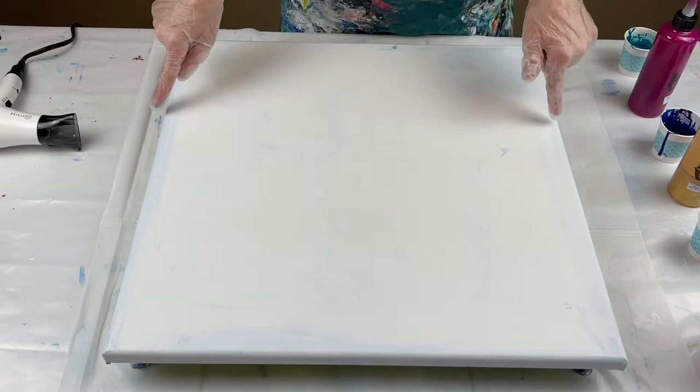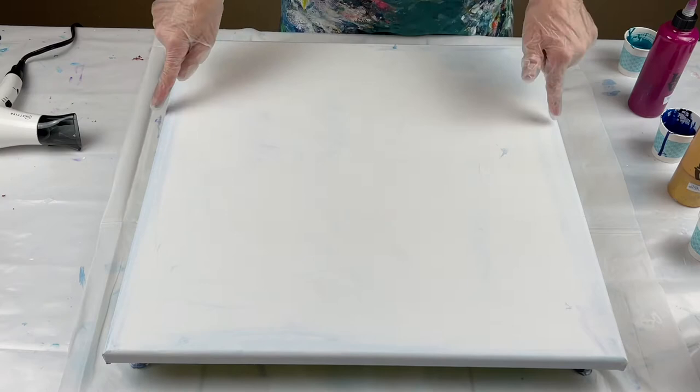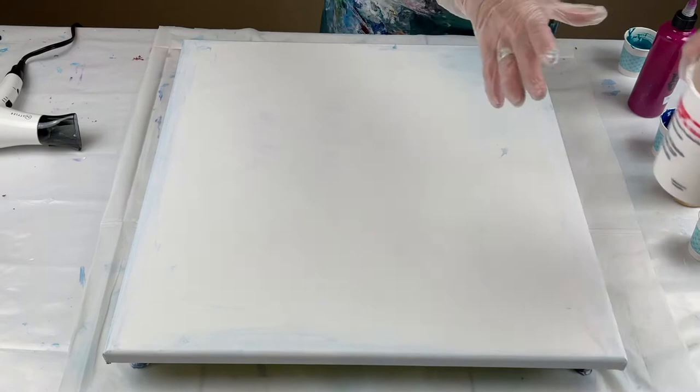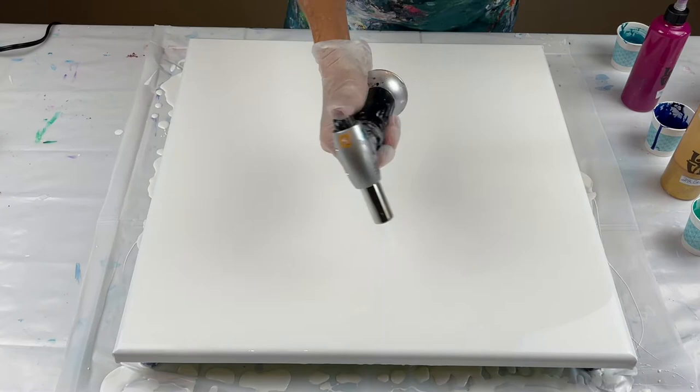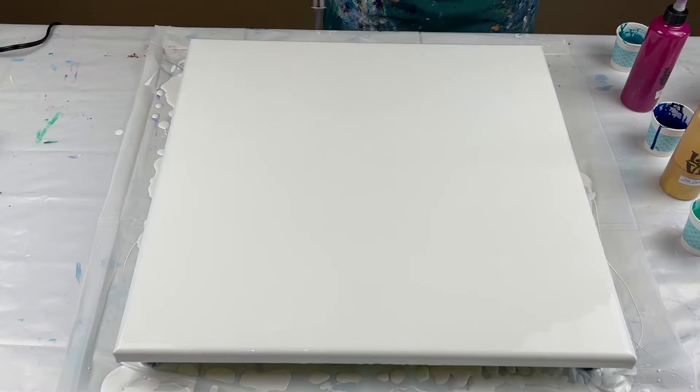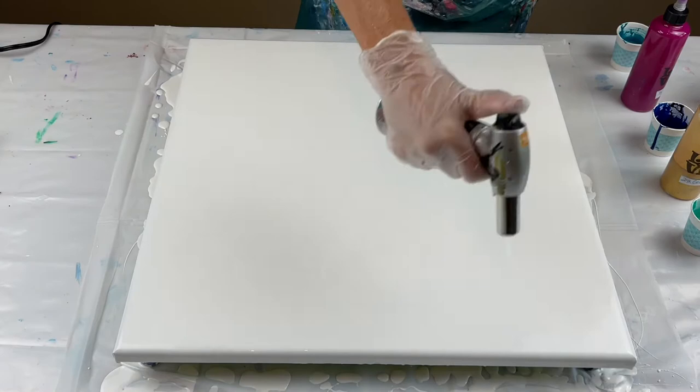I just tried it a second ago on this canvas — it had nothing to do with the hair dryer, it had everything to do with the way I blew it out. So here we go for try number two. Let me flood my canvas and I'll be back in just a second. Now that I've got my canvas flooded I need to pop my air bubbles, and there are a lot of air bubbles. I just made this base coat white — this is Amsterdam titanium white mixed with Floetrol and water.